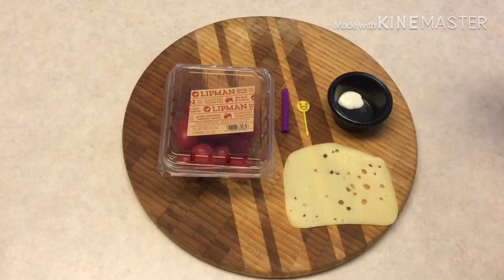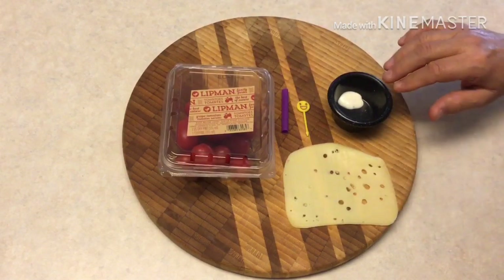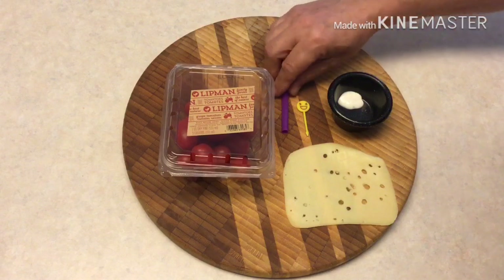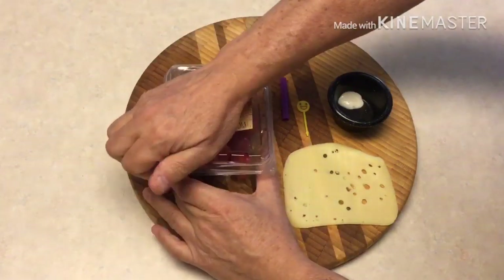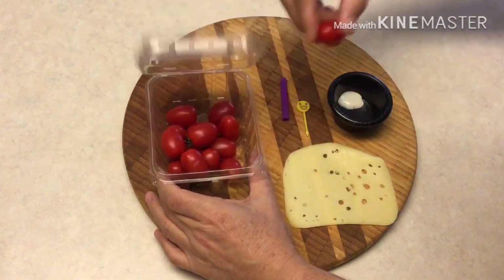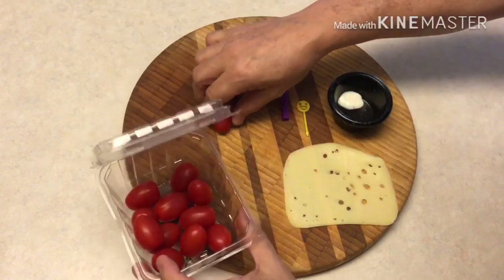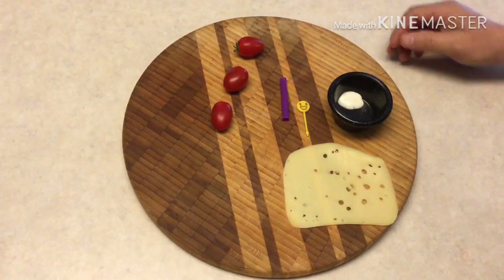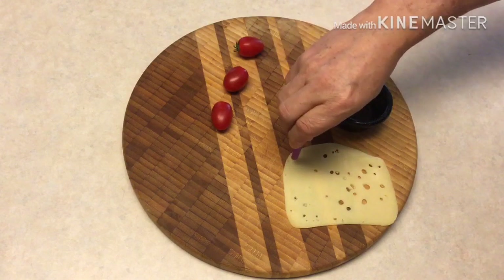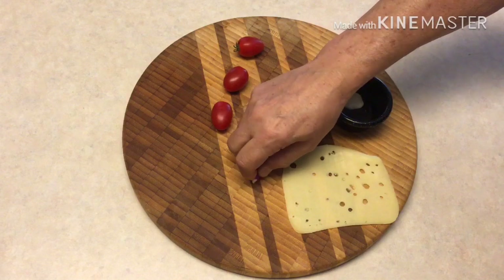Now we're going to make our tomatoes into cute little faces also. We have the tomatoes, some Swiss cheese, a little bit of ranch dressing, an applicator, and then a little straw that'll make the eyes. We go ahead and pull out a tomato — oh, that one's got some hair on top. We cut off the end of a straw and will go ahead and use it to make the eyes.